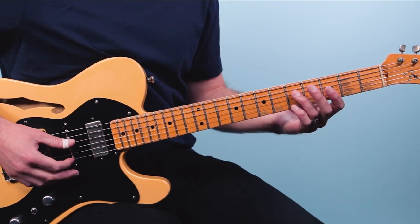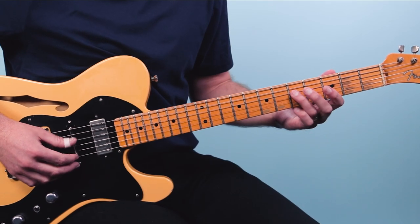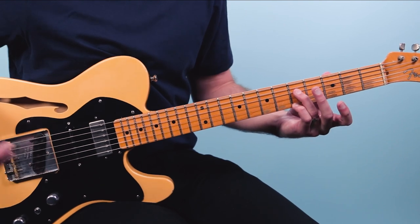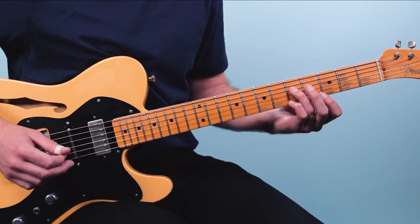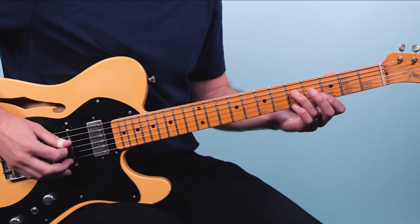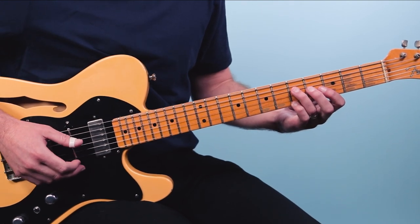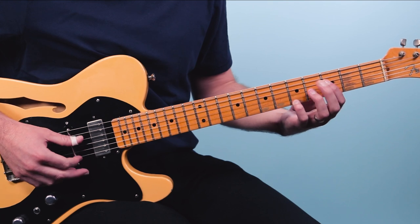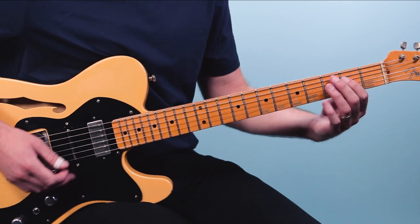Then we'll do this little turnaround lick. I love this — it's a classic blues lick. I'm playing the fifth fret of the fourth string and the fifth fret on the first string, and I'm just pinching those two notes. Now if you're playing with a pick, you can do hybrid picking — hold the pick but use your middle finger to get that higher string and pinch them together. Then we're going to walk down from the fifth fret to four, to three, to two.